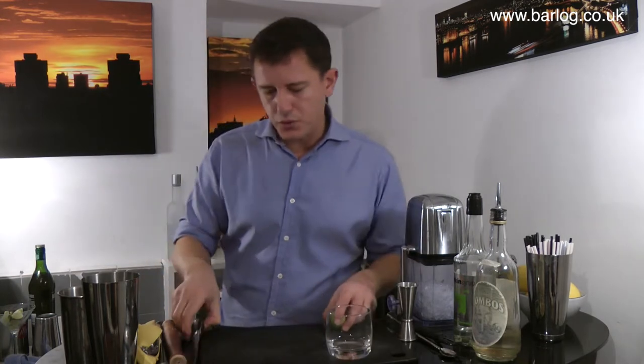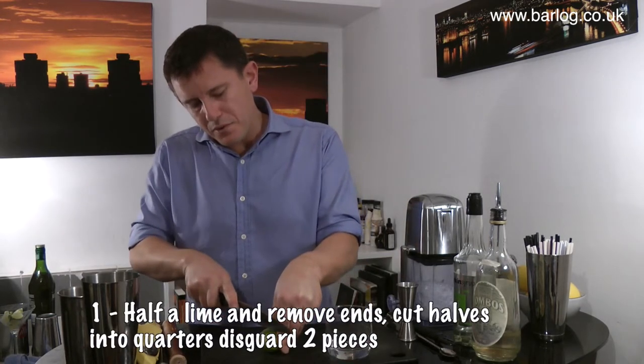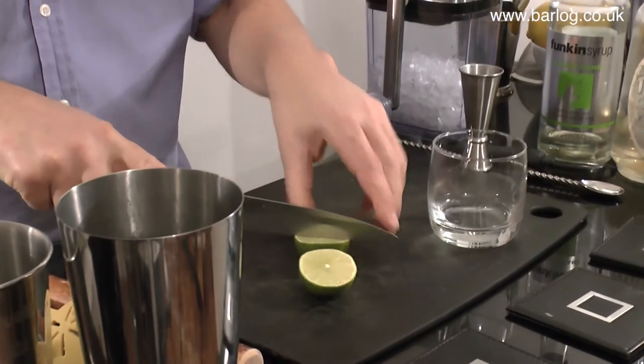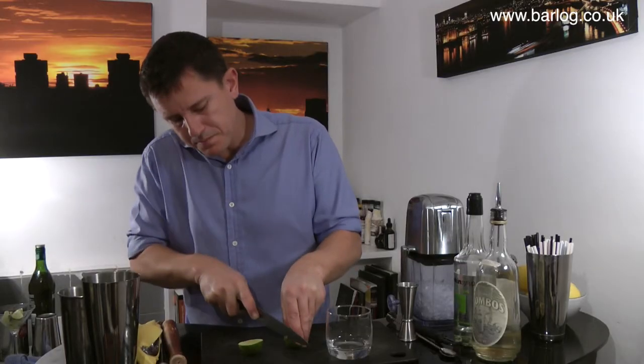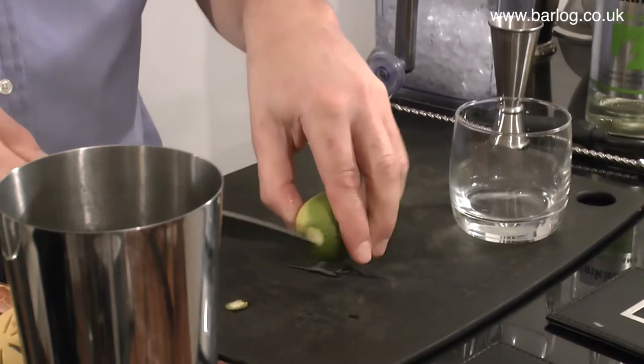First off you want to cut your lime into quarters, go straight through the middle, taking the ends off as well, just in case they stick out — it makes it a little easier to muddle.